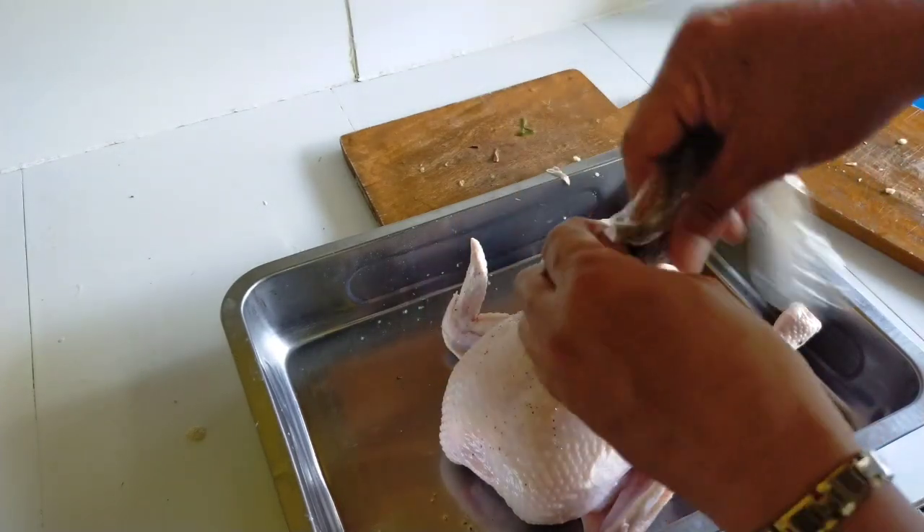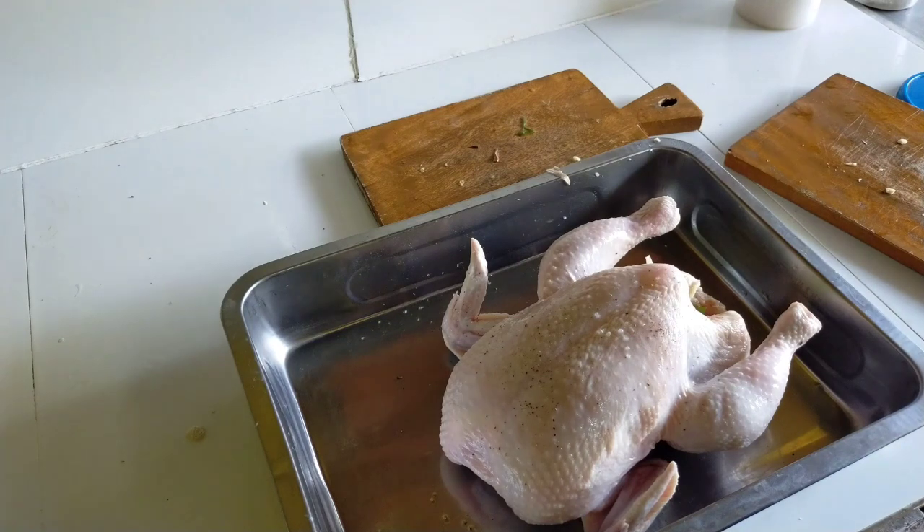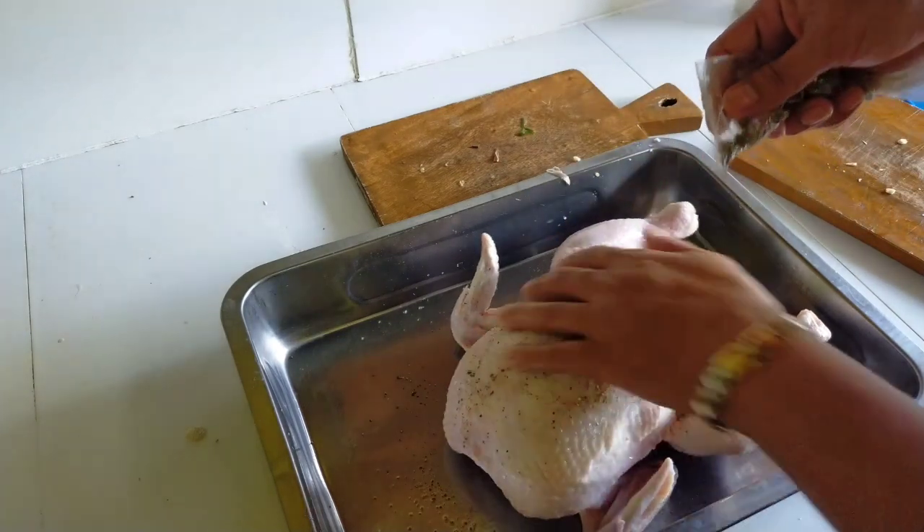Let's put fine pepper all over the chicken. Let's not add salt.